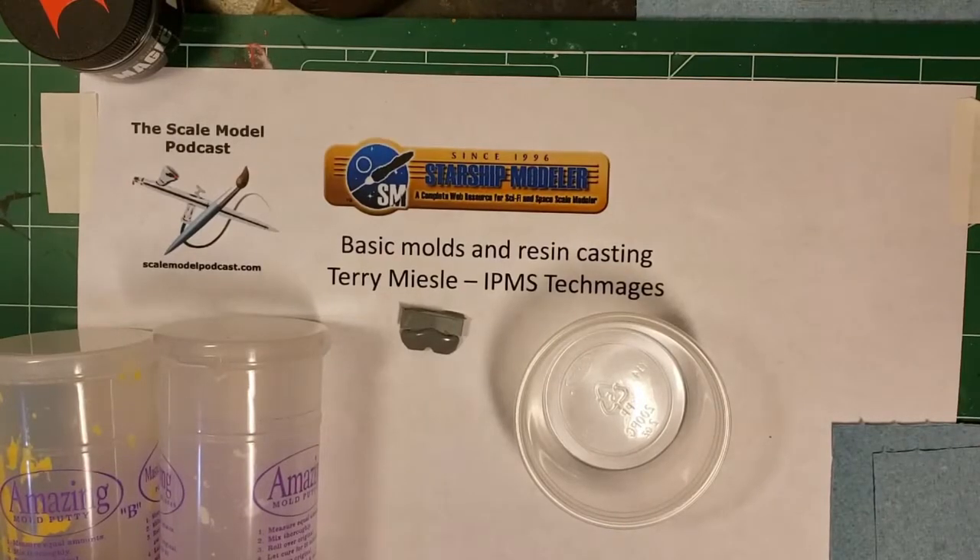Hello everybody, Terry Measley here for Scale Model Podcast in association with Starship Modeler. I'm going to show you some basics on resin casting. These are very basic techniques designed to replace parts that you may have lost and have to reproduce.